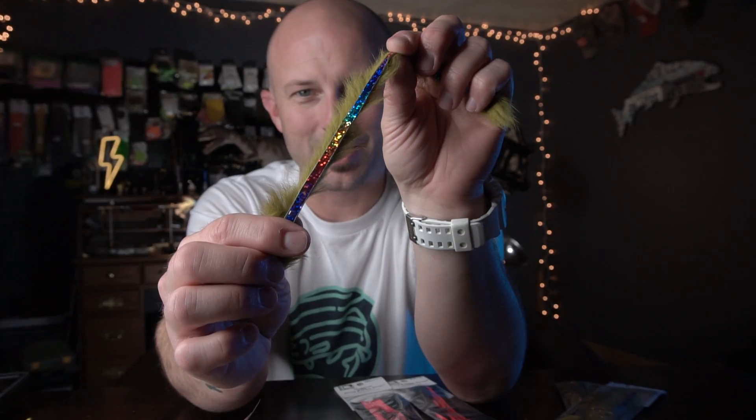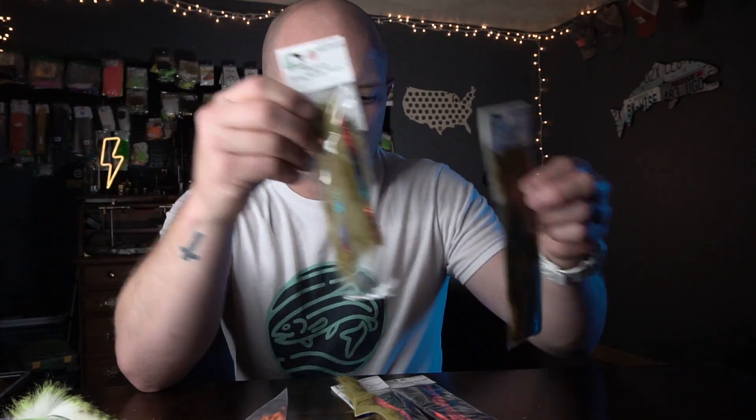One of the coolest things to come out in the fly tying world in the last couple of years are these Hairline Bling Rabbit Strips. Instead of just having a blank hide, they've got some bling on them. These come in both the Magnum and the regular size, and they also have different colors — like black with a super bright fluorescent red accent. These things are a lot of fun.